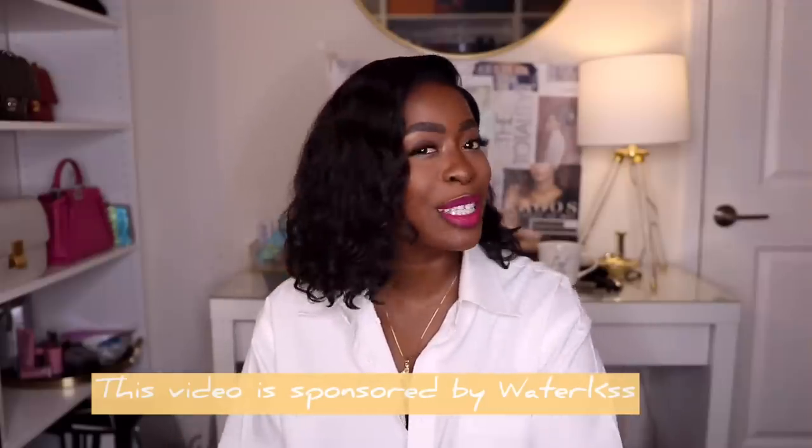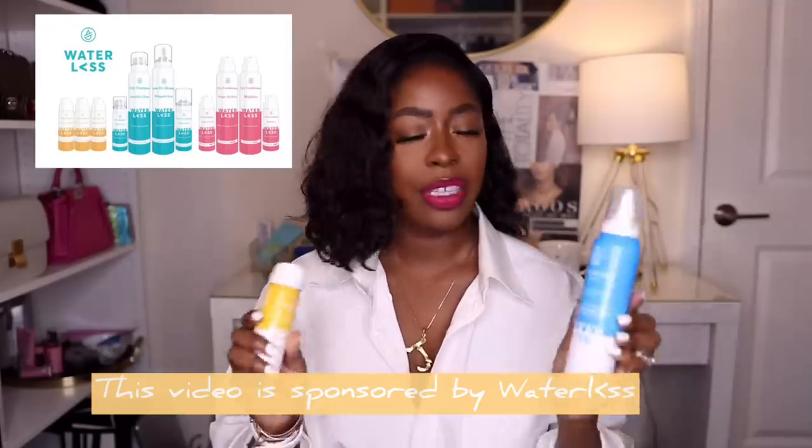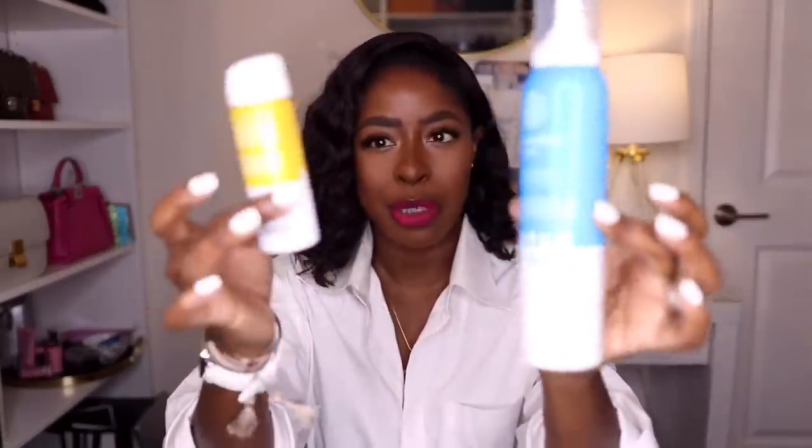More specifically, all of my wigs. This video is sponsored by Waterless Hair Care, and these are the products I'm going to be sharing today. I'll talk about them as they apply to each wig — how I use them and what I use them for. I've been trying these out and I'll pop up some pictures.